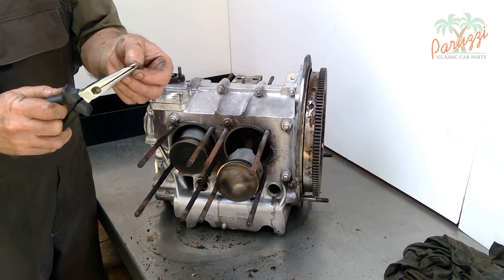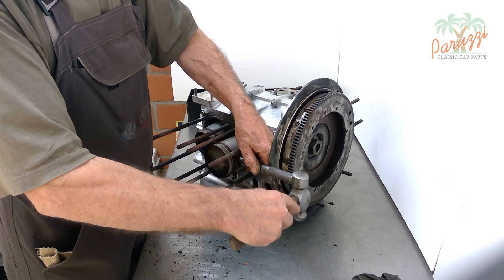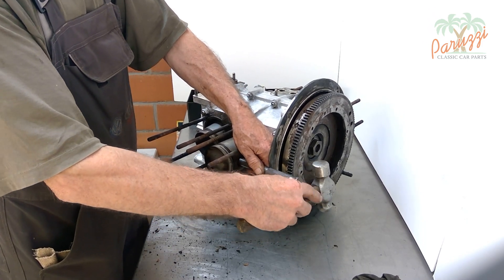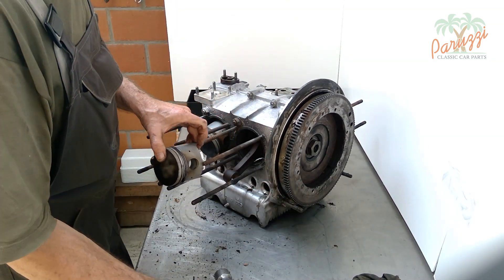We remove both circlips and disassemble the piston of cylinder one. The piston pin cannot come out manually, so the help of a drift punch with a hammer is needed. This works if the piston pin is not very tight; if it is too tight, use the tool shown in video 19.